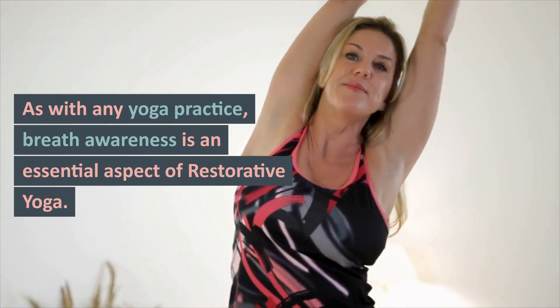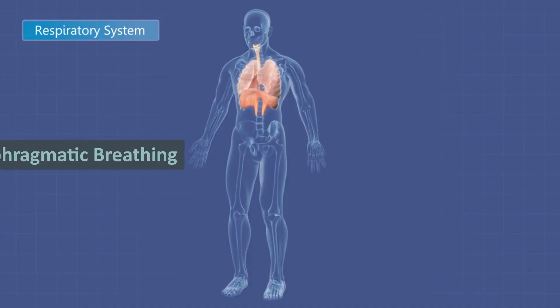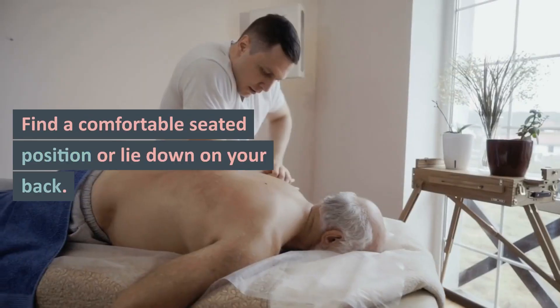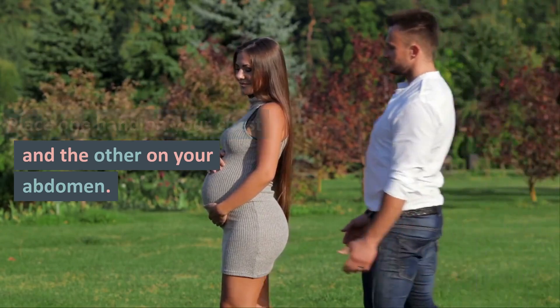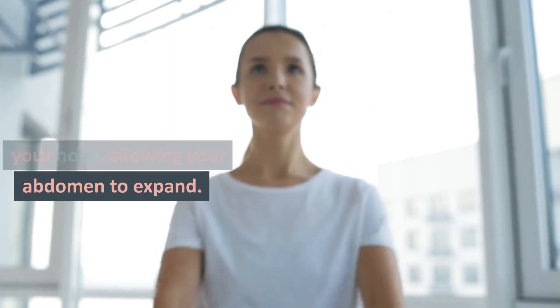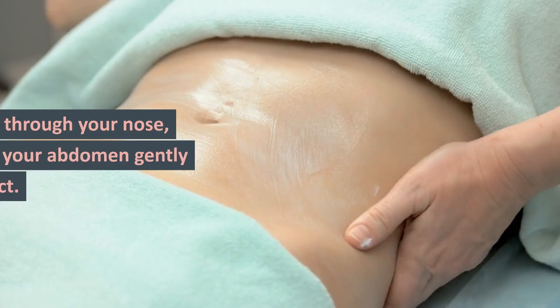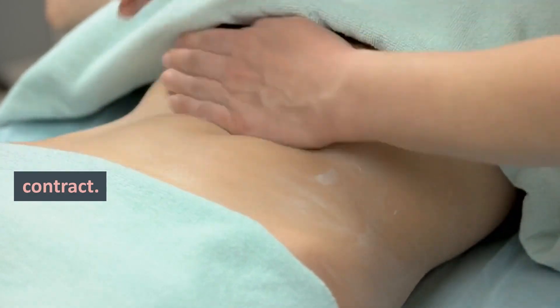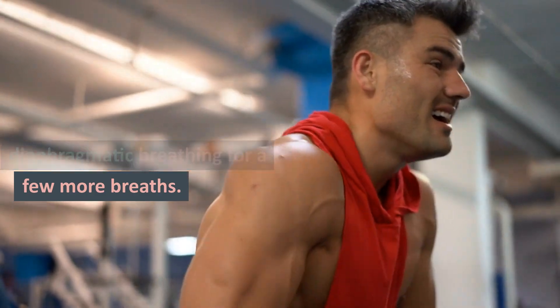As with any yoga practice, breath awareness is an essential aspect of restorative yoga. Let's take a moment to center ourselves and connect with our breath. Diaphragmatic Breathing: Find a comfortable seated position or lie down on your back. Place one hand on your chest and the other on your abdomen. Take a deep breath in through your nose, allowing your abdomen to expand. Feel your chest rise slightly as you breathe in. Exhale through your nose, letting your abdomen gently contract. Focus on your breath, and let go of any tension with each exhalation.